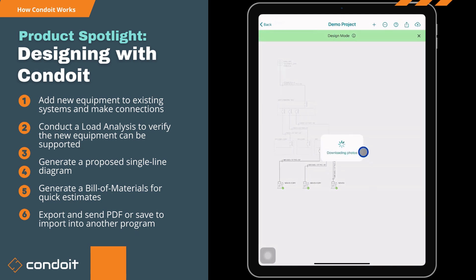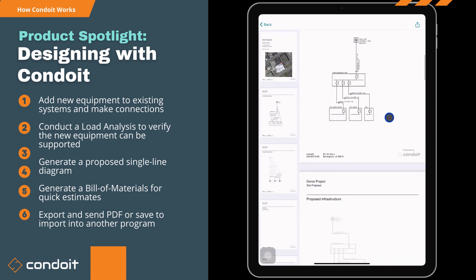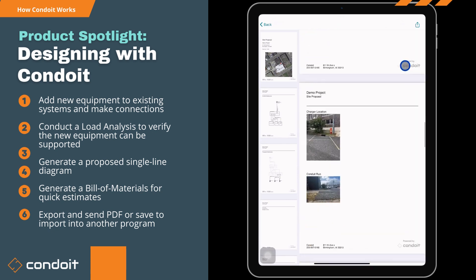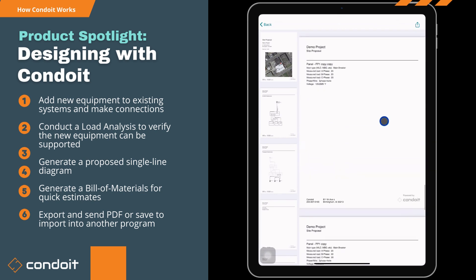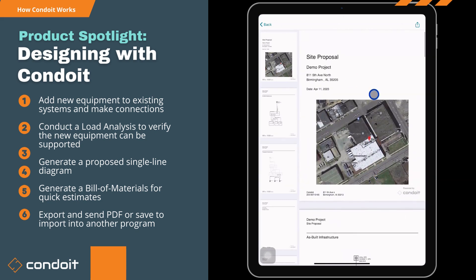Finally there's the design proposal. It takes all our photos and information and builds a PDF — a design proposal for the EV charger installations. It includes our site plan, our as-built infrastructure from before, and our proposed infrastructure: three new EVs along with our existing equipment. Down here we've got all our site photos from the site walk in the first video, along with raceway information — everything about this site proposal for this demo project.